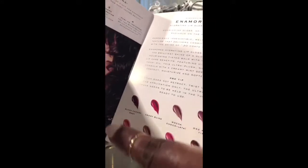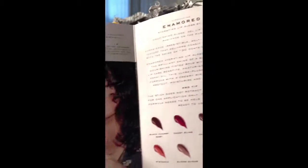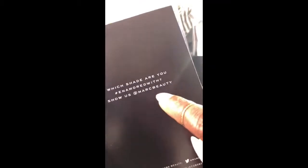This book here shows you the different colors of each of the products. And also on the other side, it shows you how to check your box in on the Influensta app. On the back, it gives you information about Marc Jacobs Beauty.